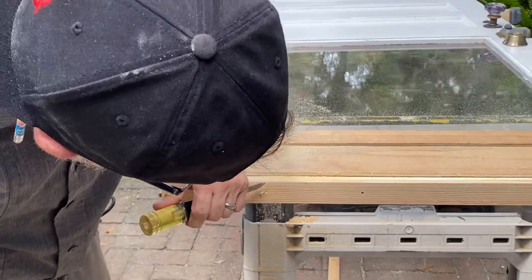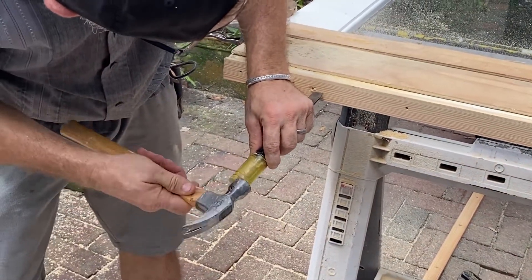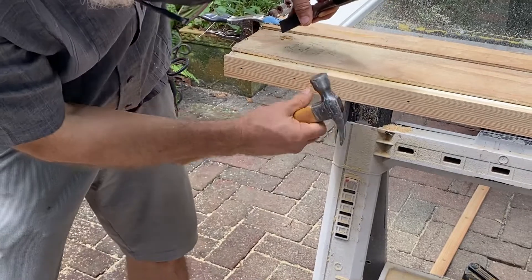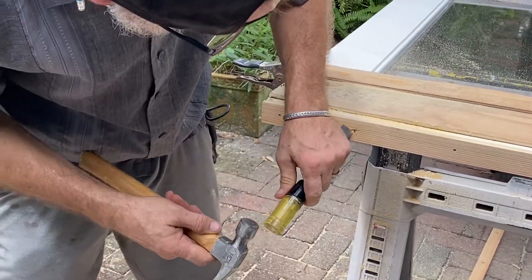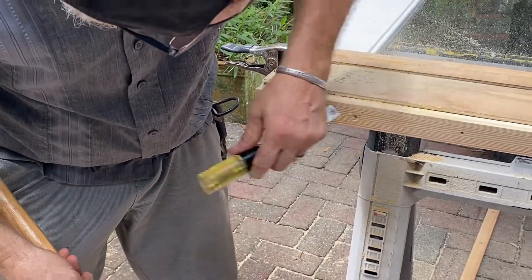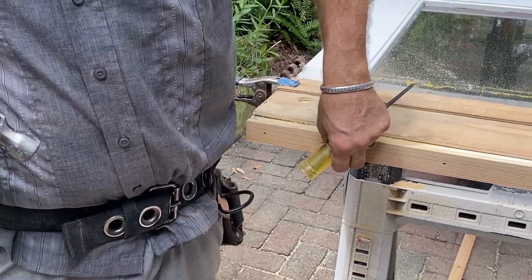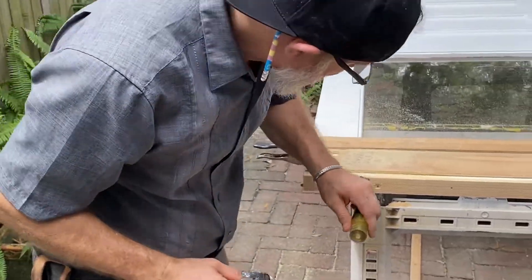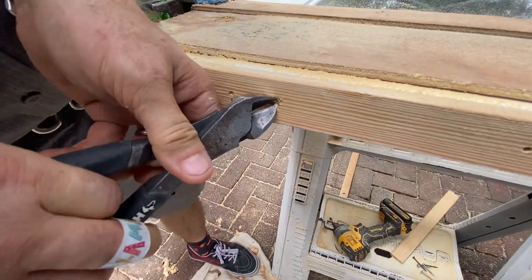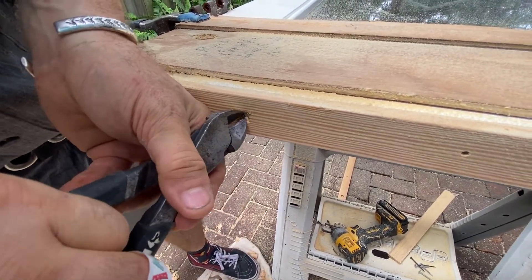Let's dig around it enough to be able to grab it with my nail pulling pliers. It's not just grabbing it — it's being able to turn it. I have to get this out because I can't do any planing past this screw.